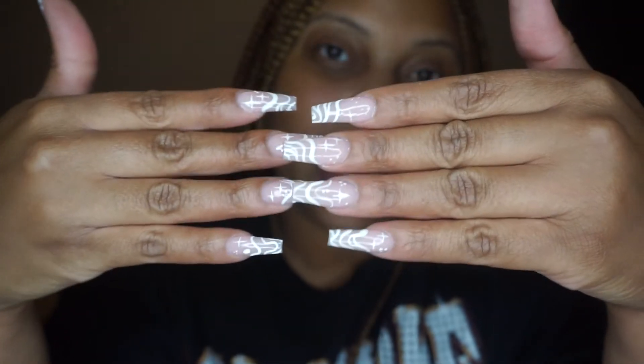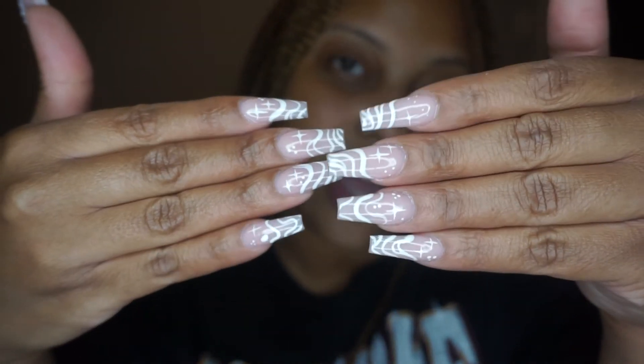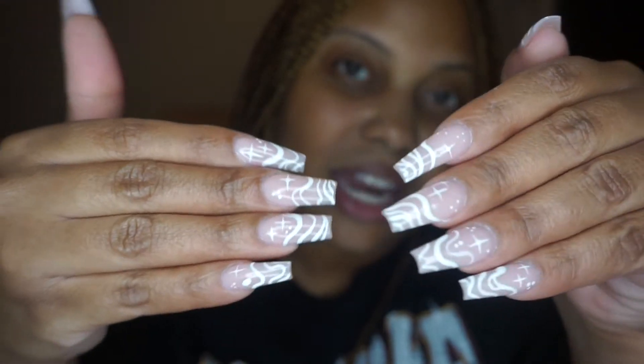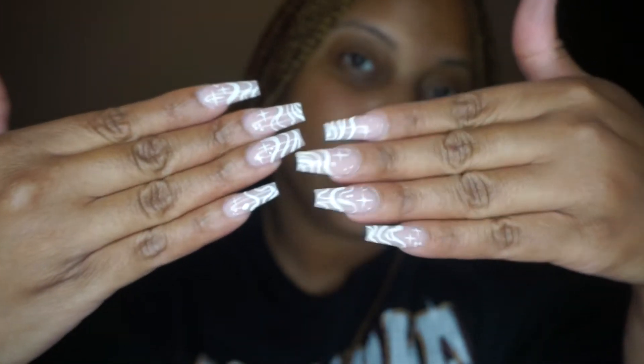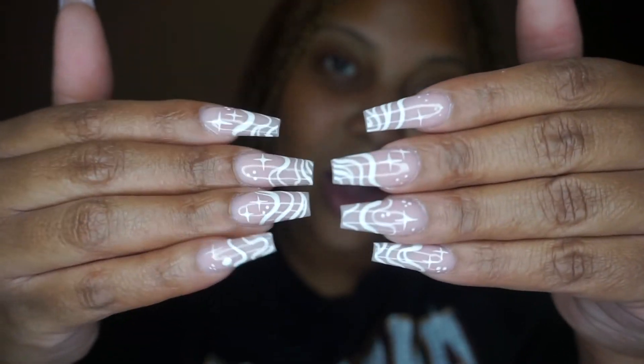I wanted to come and show my nails — I got my new set and I love them, I think they're so cute. So I've had my soak-off, went to the nail shop, and here's the final result. I hope you guys liked this video, let me know in the comments down below, subscribe to my channel, like this video, and I'll see you in my next one. Peace!